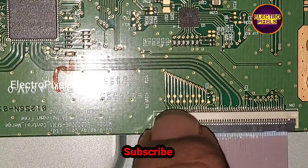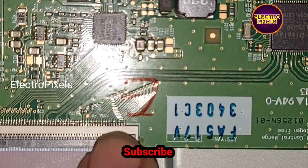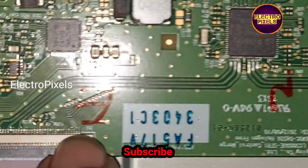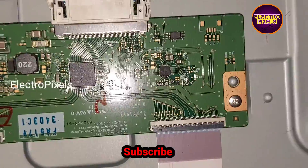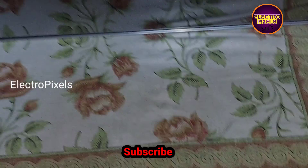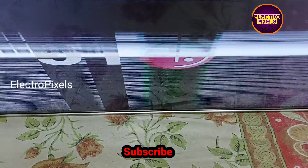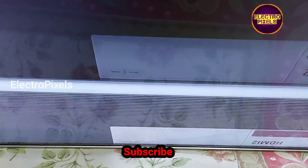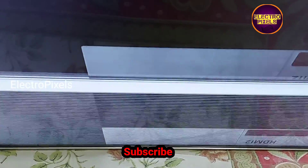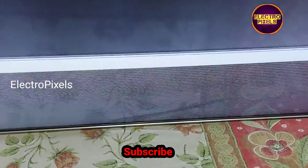To repair this TV, we need to prevent the gate signals entering into the panel from the right side or the left side. To block these gate signals, we need to use the taping method instead of the cutting method. Here you can see the fault once again.